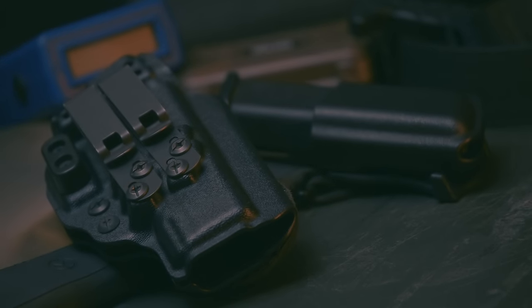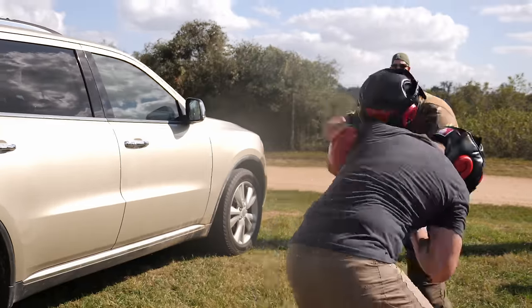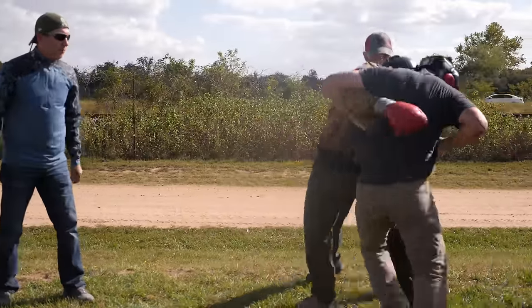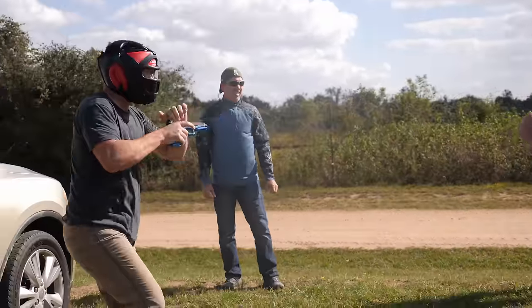You want something that is durable and robust — something that will stay on the belt and in place even under the pressure of real-life circumstances. Not just getting in and out of your car or dry firing in front of your mirror, but if you're rolling around on the ground fighting with somebody, the holster should stay where it's supposed to be.